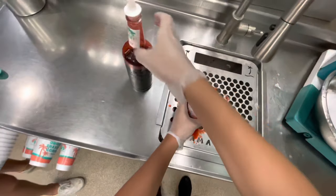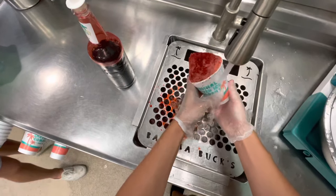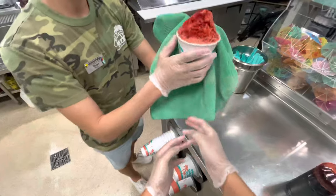Once the whole head is saturated with the flavoring, go ahead and set the flavoring down. We're going to rinse the outside of our cup off because we definitely made a mess — and let's be honest, no one wants a sticky cup.